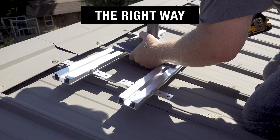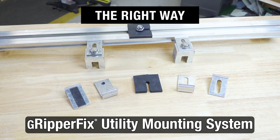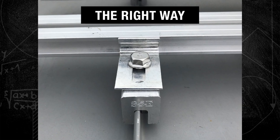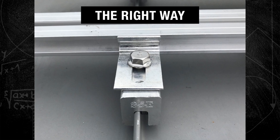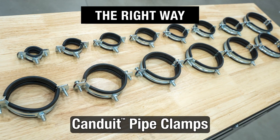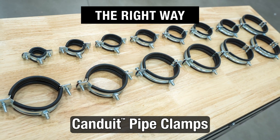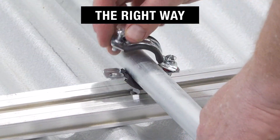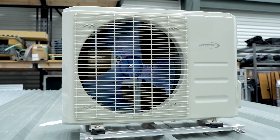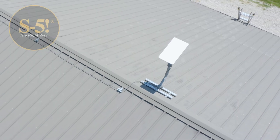But the right way, using the Universal GripperFix system by S5, gives you a secure and dependable attachment, all while preserving the integrity of your metal roof, and for lower costs than all the wrong ways. It also pairs perfectly with our conduit clamp to easily fasten conduit and piping. So whatever type of utility you plan on mounting to your metal roof, be sure to do it the right way with S5.